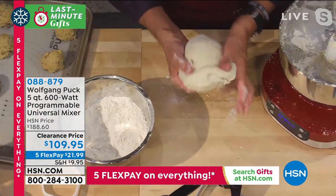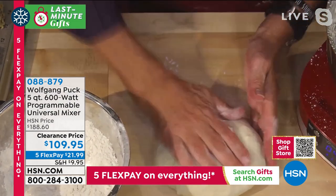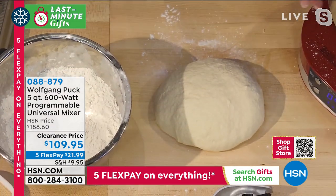If you want to make pizza at home or any kind of bread dough, this is the way to go. You cut it into four little balls and you are done.